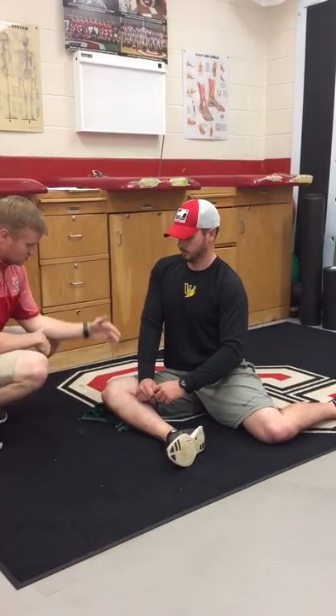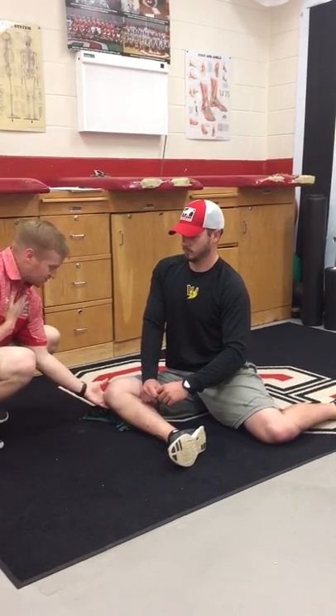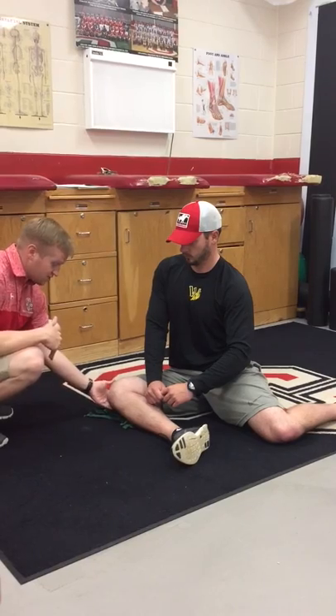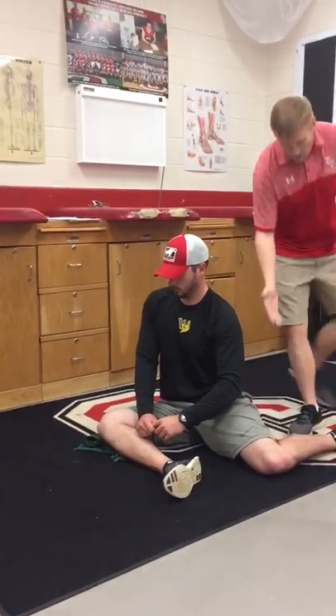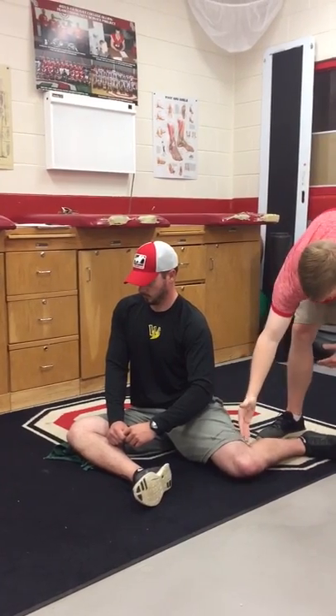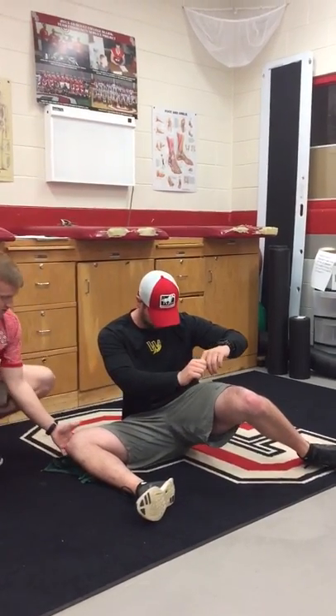From here, the knee right in front of you that your chest is facing is going to be pushing down — either touching down to the ground or with a towel underneath it, trying to push it into the ground. Your back leg is then going to come up nice and slow while you keep that front knee on the ground.